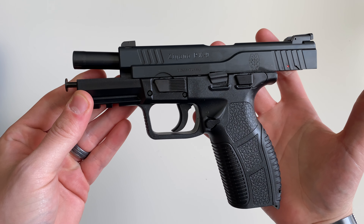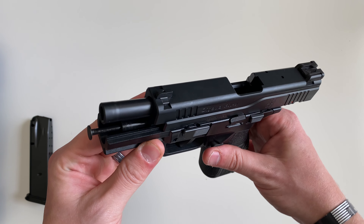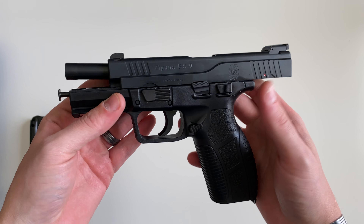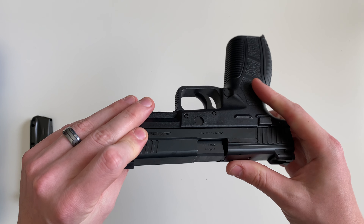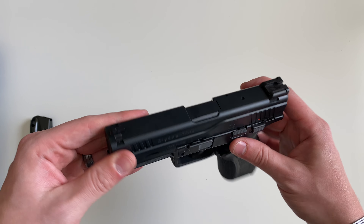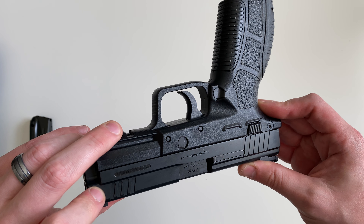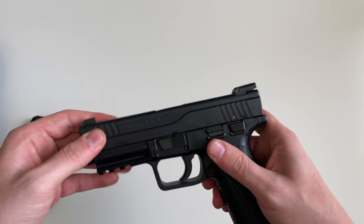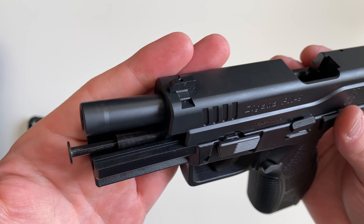The barrel here is a 4.5 inch cold hammer-forged barrel. All the colors here are going to be black. I couldn't find the exact finish they're using, but I'm assuming it's a black nitride maybe — it seems pretty resistant to wear, it's a slick surface. The barrel has the same finish on it as well.